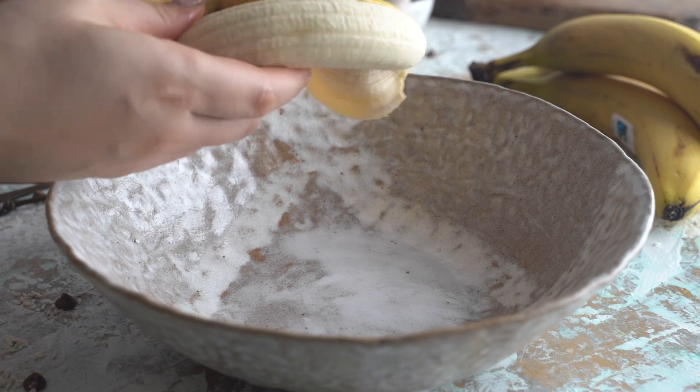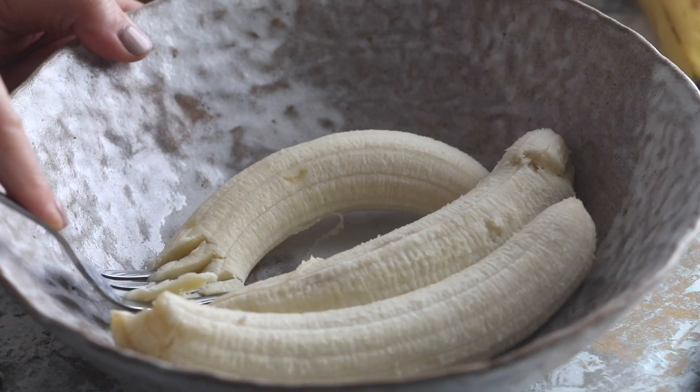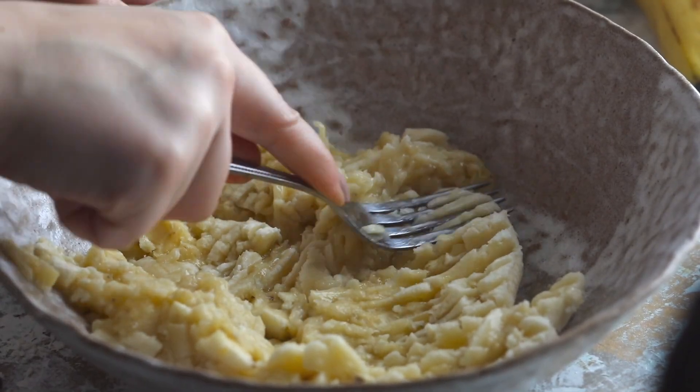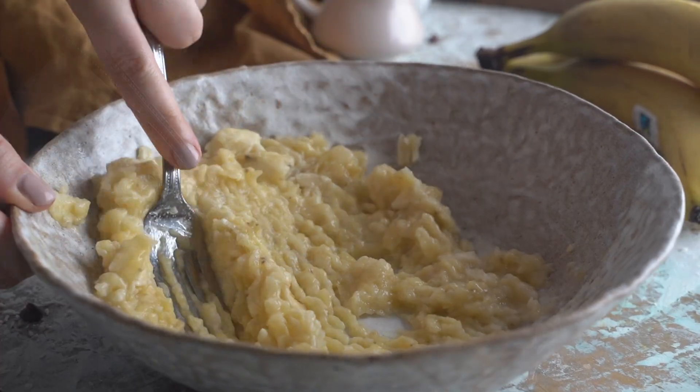So we're going to start by getting a large bowl and I'm going to add in three medium bananas, peel them of course, and we're going to mash them with a fork. Take your time to do it quite well. This is going to be about three fourths of a cup of mashed banana in total, so you can measure that up.